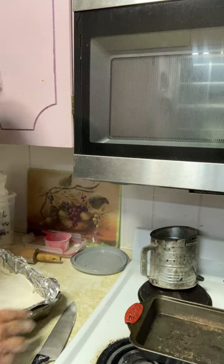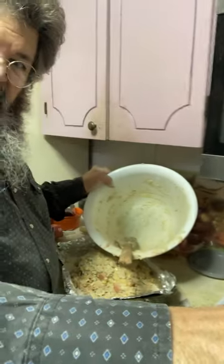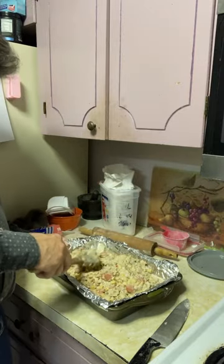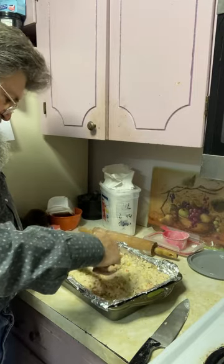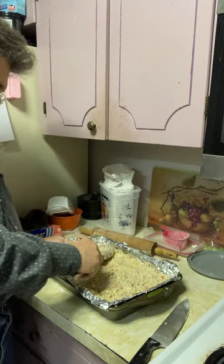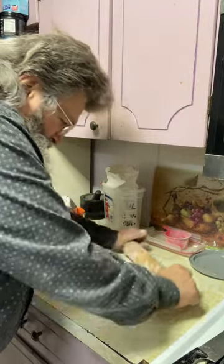Now I'm going to put my chicken mix down in there. I've got it all in and I'm going to spread it out. The crust doesn't come all the way up the sides, but it doesn't need to because we're about to put the top crust on. I'll level it off a little bit. Now I'm starting on the second crust — just got it out of the freezer and I'm kneading it a bit with my hands to break it up.